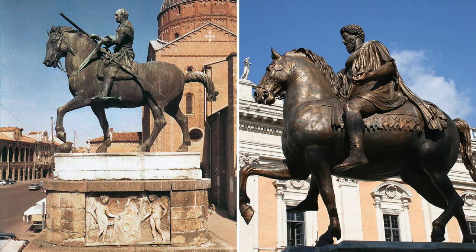Donatello was inspired by the equestrian statue of Marcus Aurelius and set out to create an even more impressive work. Notice how the horse lifts one of its legs and just the tip of its hoof rests on the ball. The artist was also able to create a portrait of Gattamelata, making him look both stern and powerful.